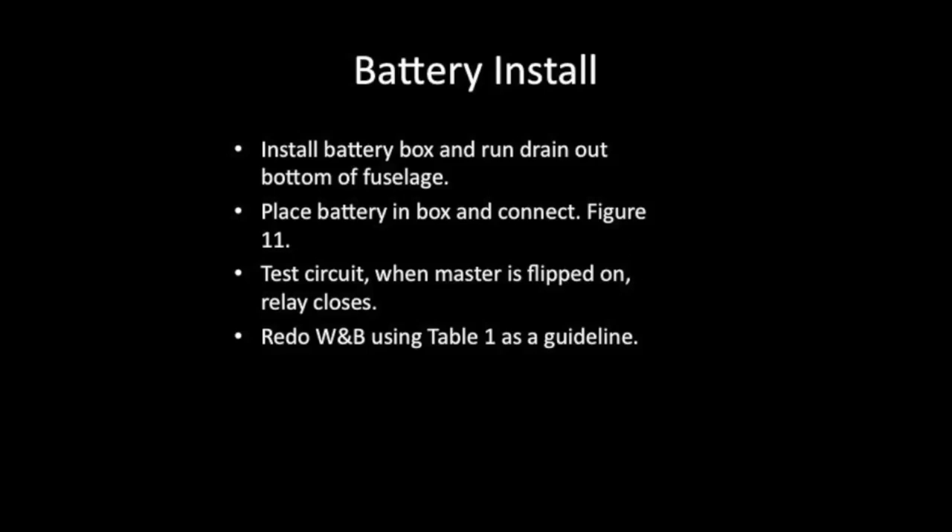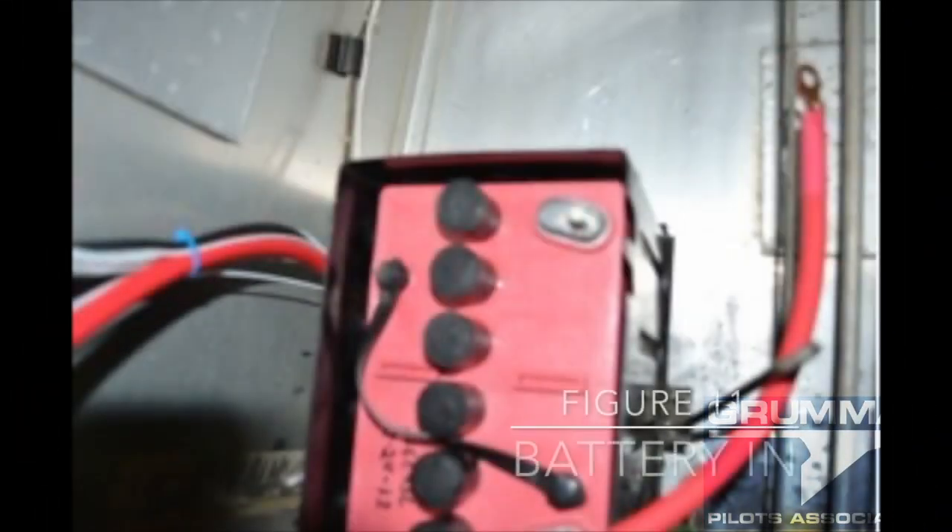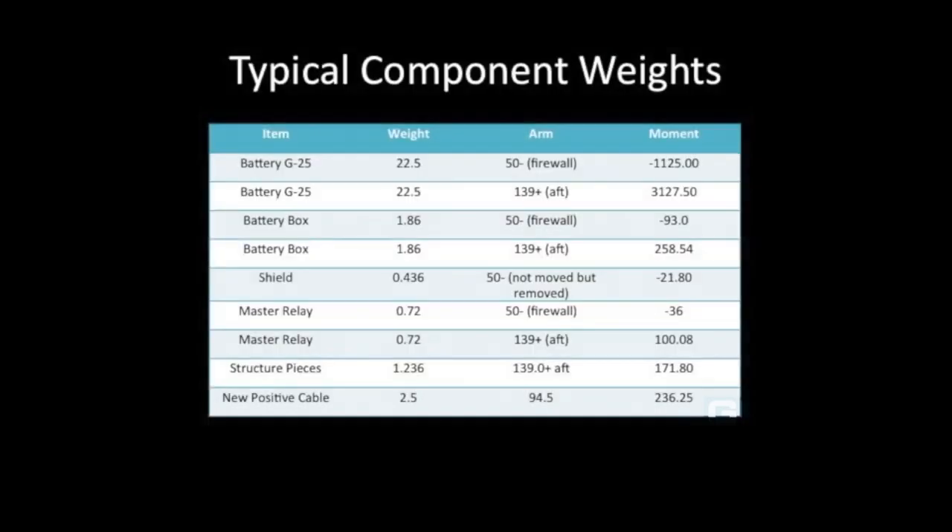Now we're ready for the actual battery install, which is really easy. Before we do that, we want to make sure we have a drain out of the bottom of the aircraft using clear tubing, hooked up so we don't want any corrosion in the back. With the battery installed in the aircraft, we check it for electrical continuity and verify the relay is working. Then it's time to think about the weight and balance.